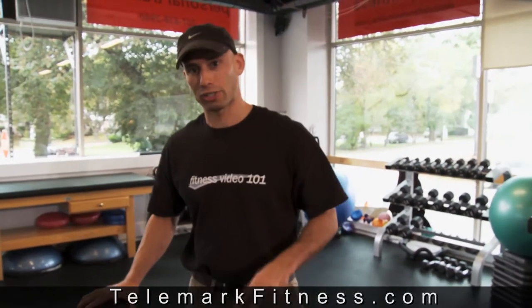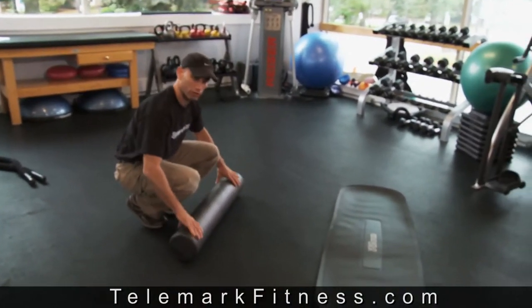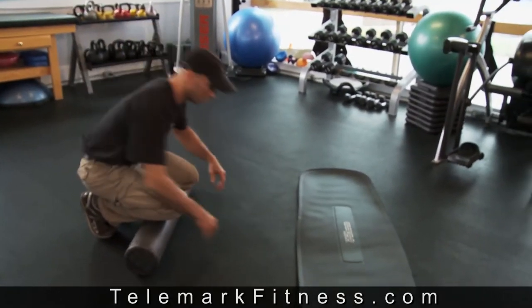I want to show you two exercises that will be part of the power phase today. It's for the abs, and in this first exercise I'm going to start with this foam roller. It's going to be placed just below my knees, and it's important that the foam roller never actually goes over the kneecaps themselves.